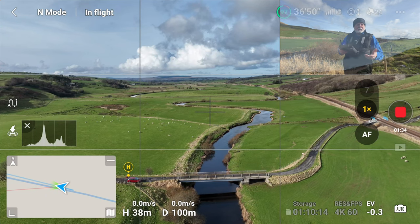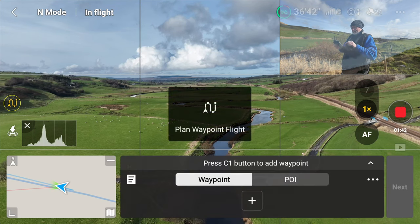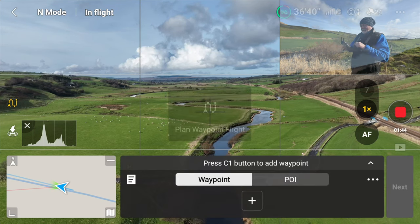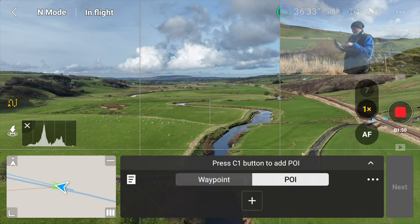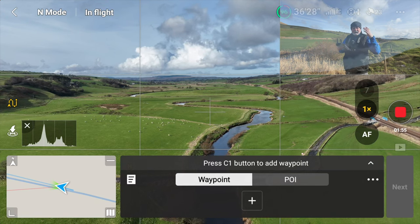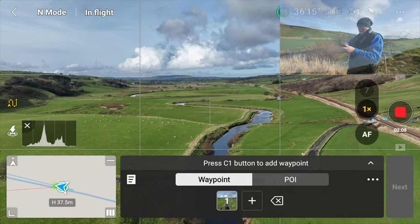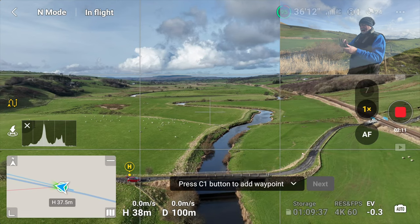To create a waypoint, you click on the little wiggly symbol on the left side of the screen. It will bring up the waypoint planner. So it's already in waypoint mode — there's a POI option or a waypoint option. To add the waypoint at the drone's current position, height, and distance, all you do is hit the plus. And that's your first waypoint programmed in already. As simple as that. Then I'm going to hit the little up arrow to minimise the waypoint mission planner so I can see my screen.